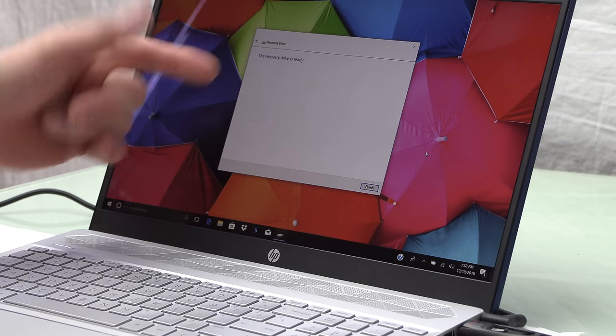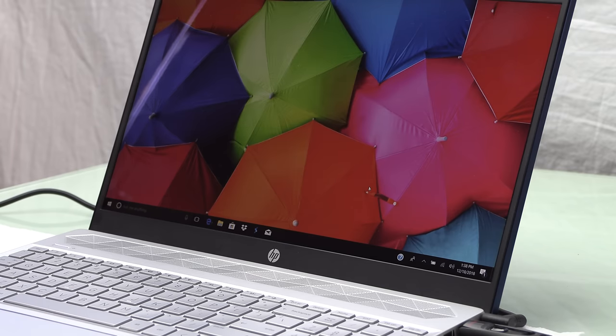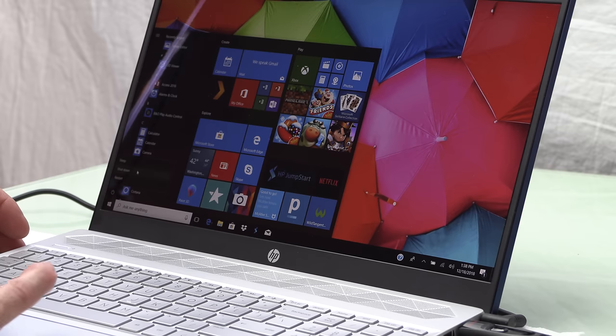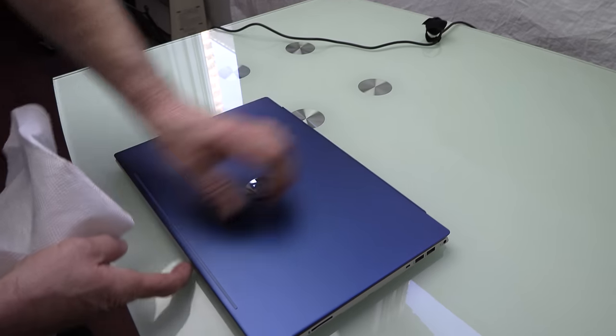After a while the recovery drive is ready. Go ahead and hit finish, then shut down the PC. After it completely shuts down, we can open it up.